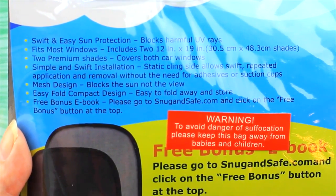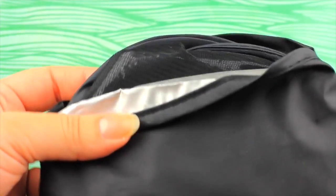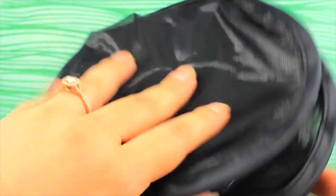It's really simple to install. It has a mesh design which blocks the sun and not the view. It folds up really easy and you can put it right back into your little bag when you're done. This is basically a kind of mesh shading that you get to put on your window, on both of the back windows.